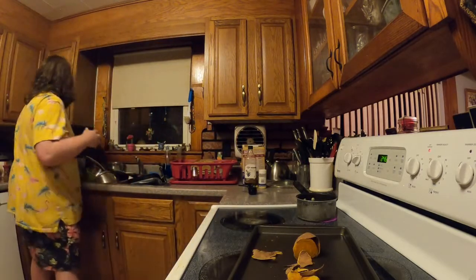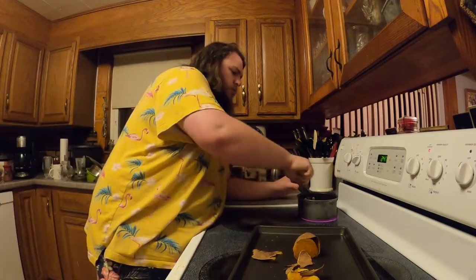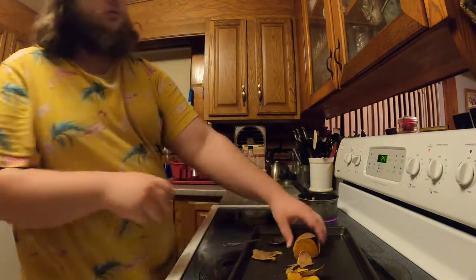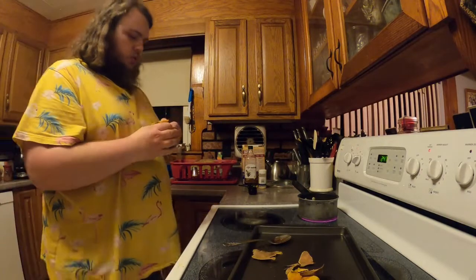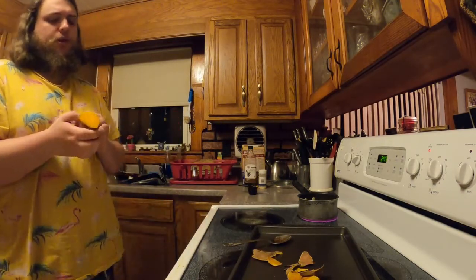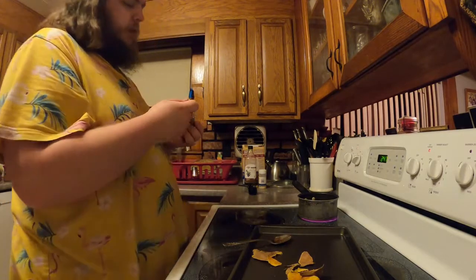We'll stir it occasionally. We can enjoy a half a sweet potato while we wait — that's what life's all about.